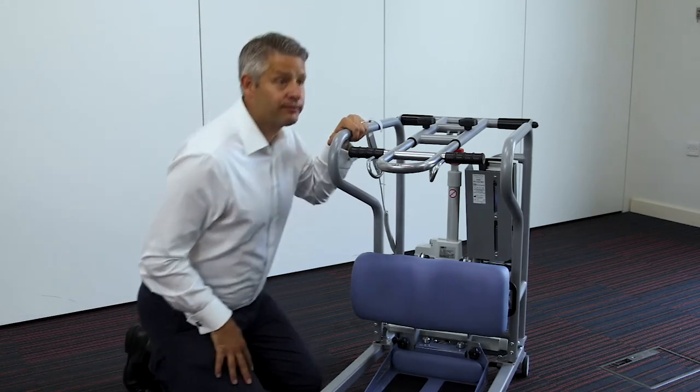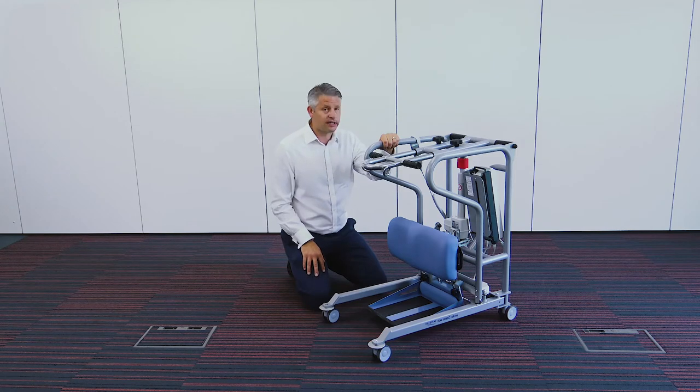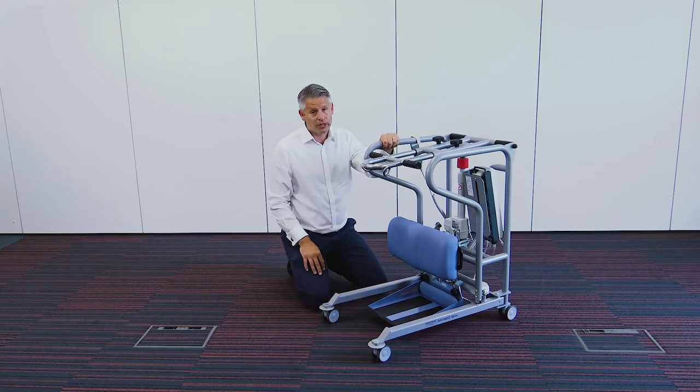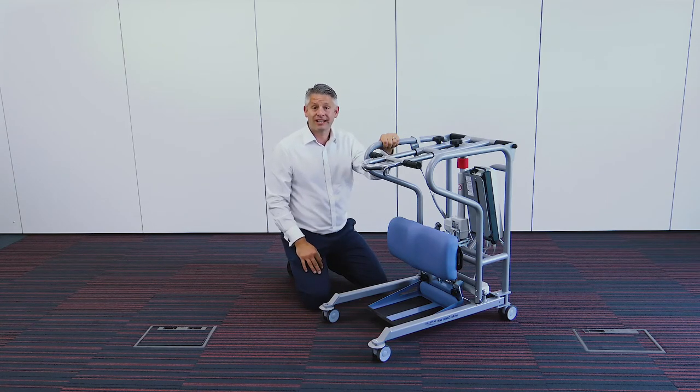Let's start from the bottom. As you can see there is a small footprint, which is ideal through narrow doorways or where space is at a premium. It has four multi-directional casters which makes it easy to manoeuvre during a transfer. The two rear casters are lockable, which ensures a safe transfer.